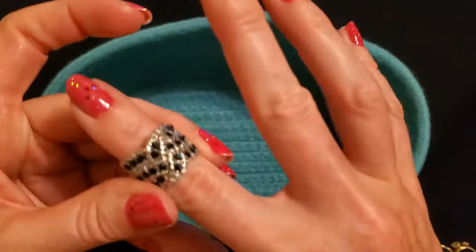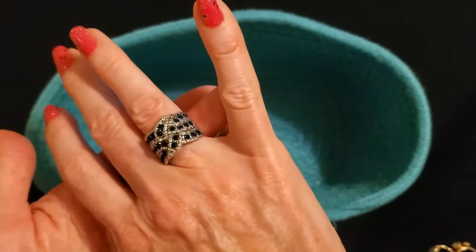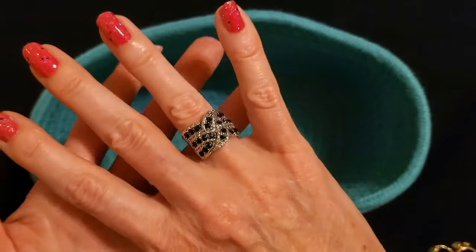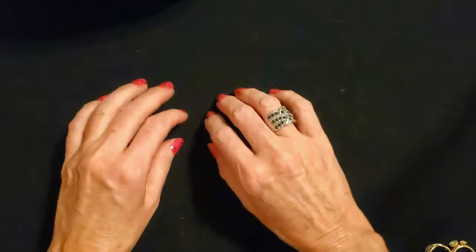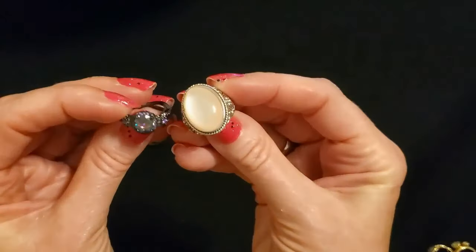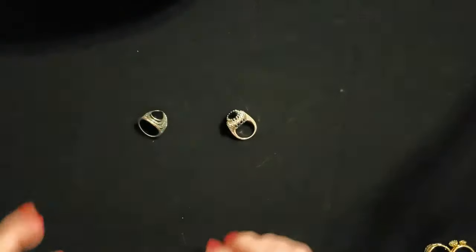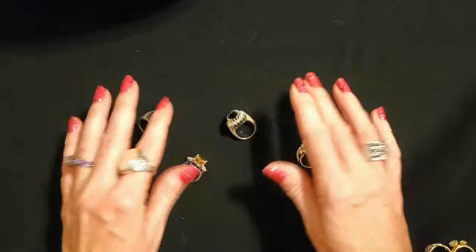And the last ring today — oh, this one's pretty. I think this was an eBay purchase. We have these beautiful midnight-blue rhinestones and it looks like the ring is woven together with a little clear rhinestones too. Very neat — that's a beautiful one too, I really like that one. So that is the last ring I have to show you today. Thank you so much for watching — I really hope you enjoyed getting to see some of the cool little rings in my collection. You never know what I'm going to show you in these videos. I hope you have a wonderful day and I will see you again really soon. Bye-bye.